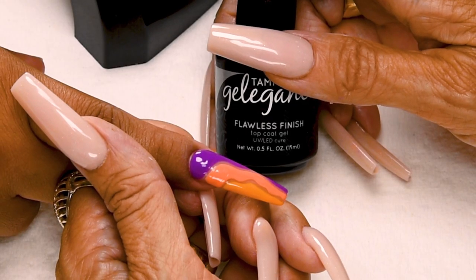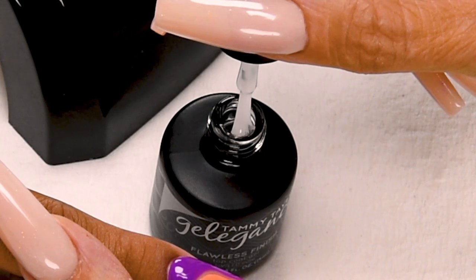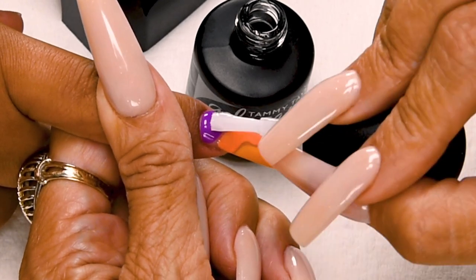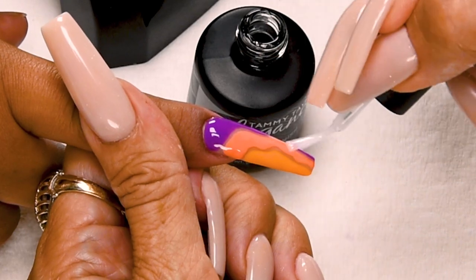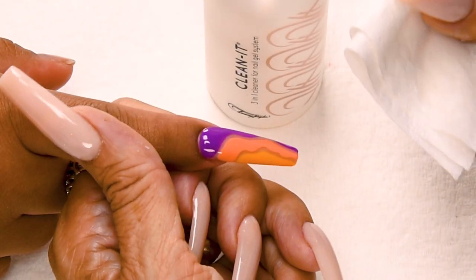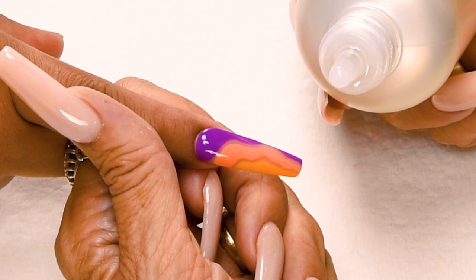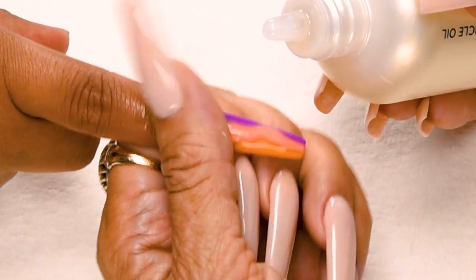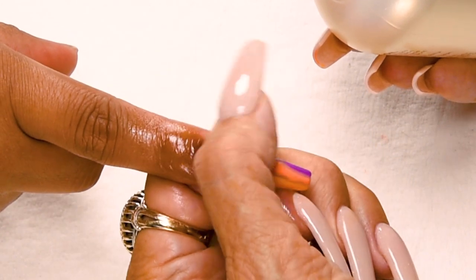Now I'm going to apply Flawless Finish, my super high gloss top gel — especially for gel polish. Wipe away from me, slightly towards me. Place 1/32nd of an inch away from the cuticle and nice long strokes to cover the entire nail. Very lightly cap the tip. Cure 45 seconds in an LED or two minutes in a UV. Now I'm going to clean off my nail with Clean It and a towelette. Now I'm going to apply my all-natural cuticle oil, available in peach, gardenia, and vanilla sandalwood. It's great for the cuticles and nail — helps eliminate hangnails, helps the natural nail grow out healthy, and it feels and smells really good.